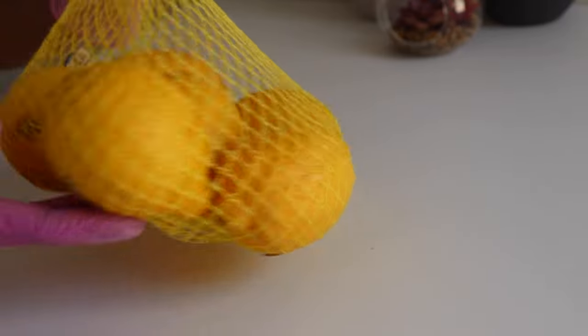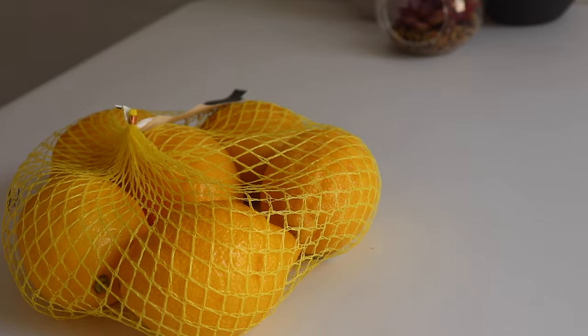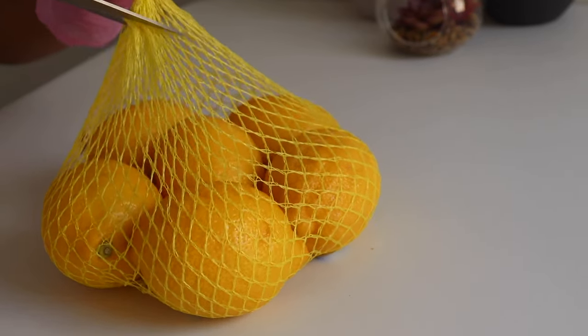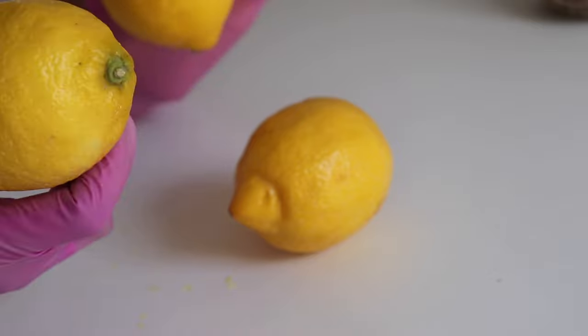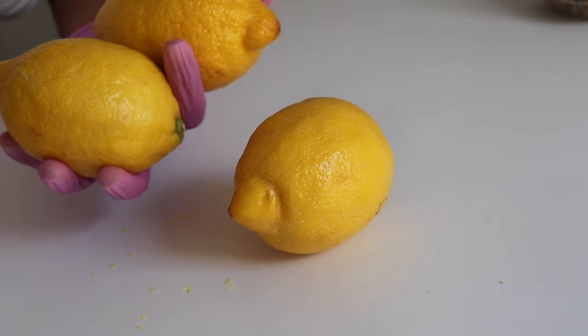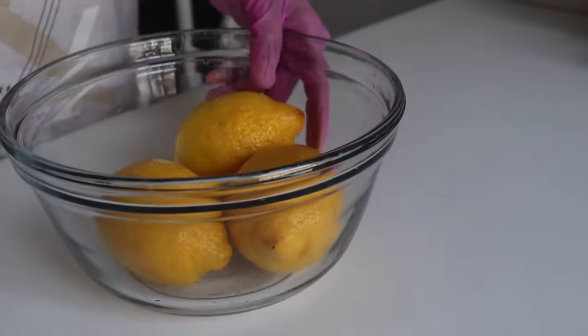For a start, I'm not going to be using all of this lemon. I'm going to open it up like so. I'm going to be using these three lemons — wash them very nicely and dry up, and I will be right back. Okay, so my lemon is fresh and ready.